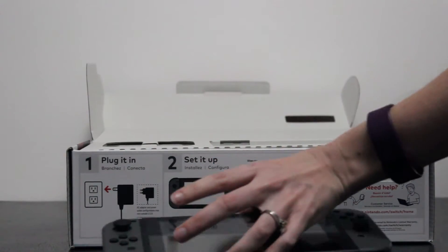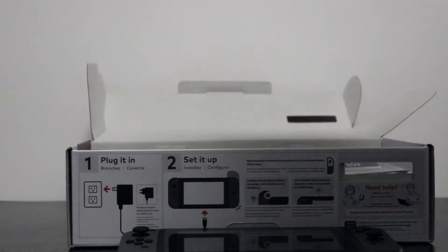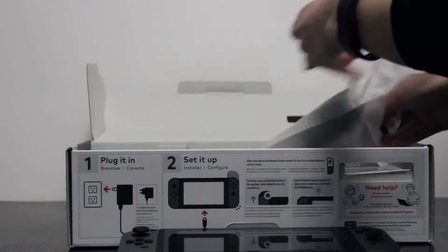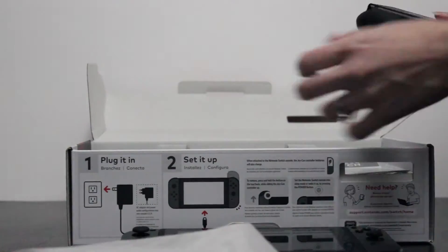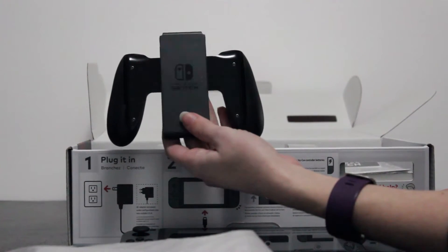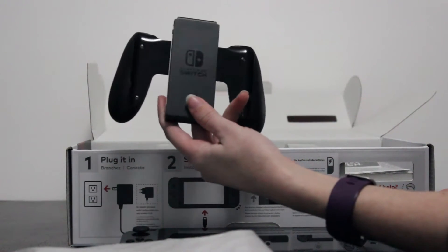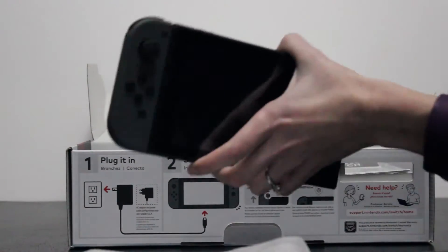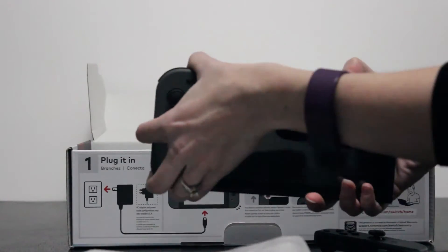Let's see what else is in the bottom here. Here's a box. We've got... this is the controller that you actually put the Joy-Cons into, so that's pretty cool. Nothing exciting there. Do these just slide right out? Oh, they do — they just pop right out.